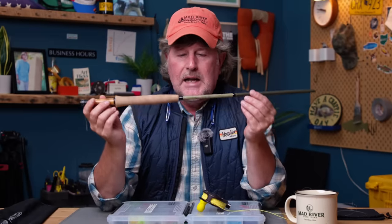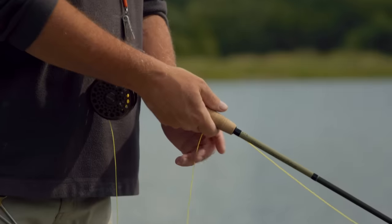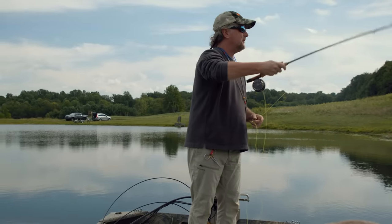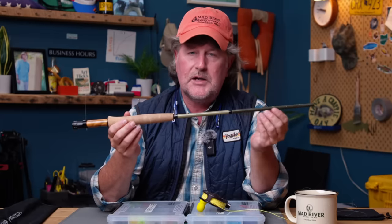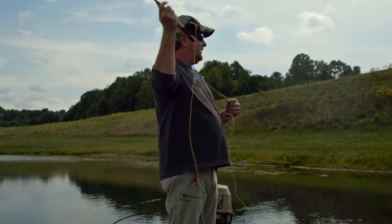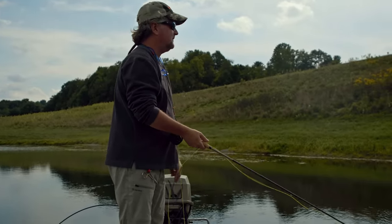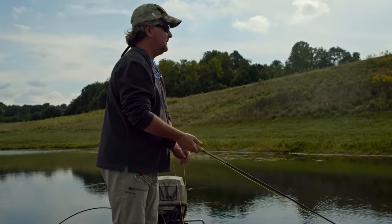First and foremost, I love catching panfish on fiberglass fly rods. I don't use fiberglass all that much, but I do love to fish with it when I can. I do enjoy trout fishing with a fiberglass rod when appropriate, but I find myself gravitating to fiberglass almost always when I'm panfishing. It's just such a hoot — such a delicate presentation, such a parabolic, full flex action that just makes a bluegill or panfish feel like you're fighting a permit.